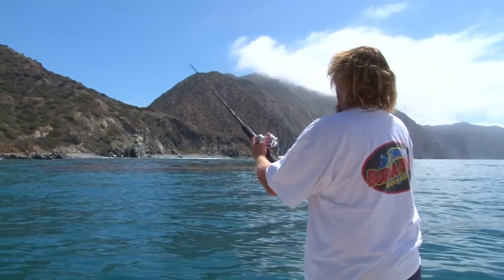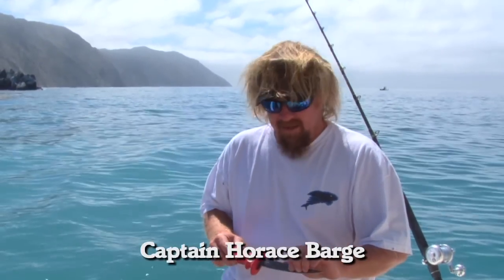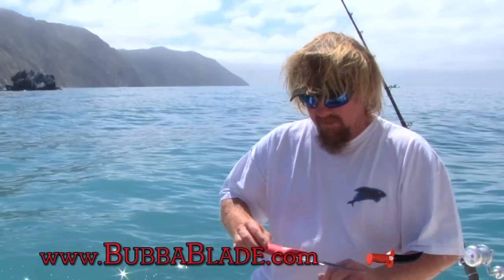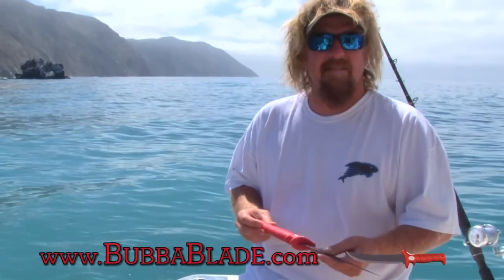This is Captain Horace Barge on the Desert Escape. We've been looking at these bubble blade knives for a little over a year now. I've been using the 9-inch Stiffy and the 9-inch Flex. I've got to say I've been quite impressed. I've yet to have to sharpen one of them after all the fish I've cut in the last year or so. The handle is still staying intact, still non-slip, hasn't faded.